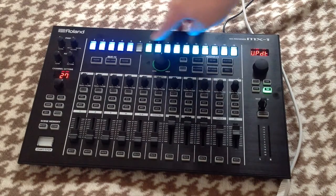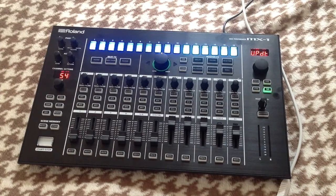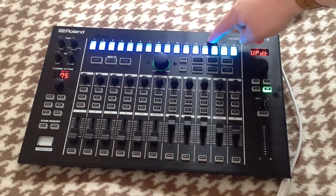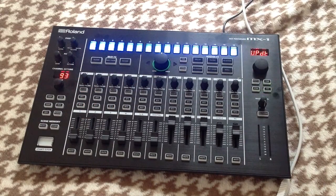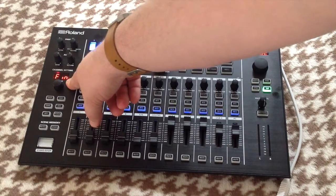You'll notice the pads are flashing as it runs through the sequence. When the process started, pad 1 was flashing; when I loaded the file, pad 2 was flashing; and now as we go through the whole process you can see the percentage marker going up and the pads slowly running through. Now all the pads are flashing — that means the update has been successfully applied to the MX1. You can also see it's given a status of 'finished' in the display.